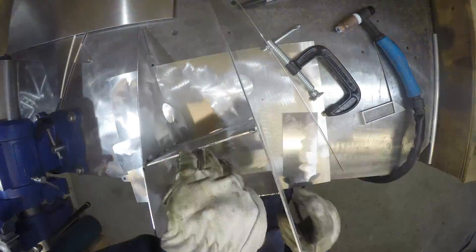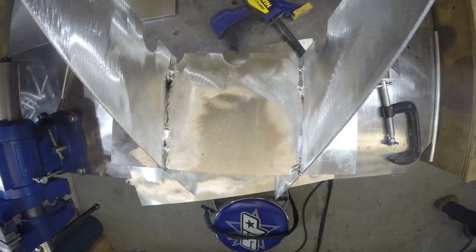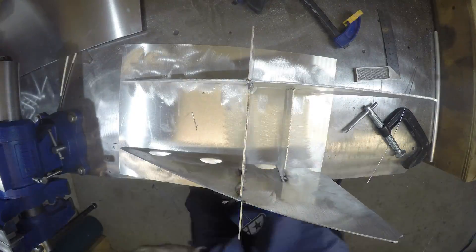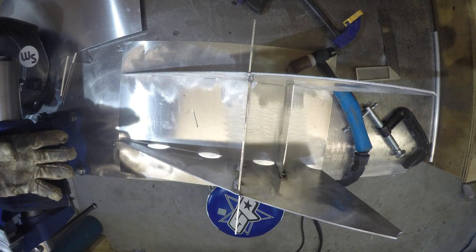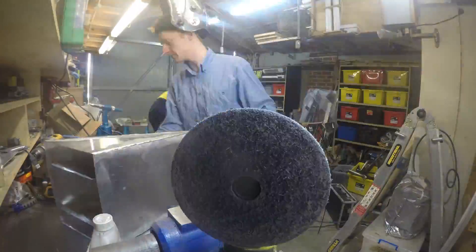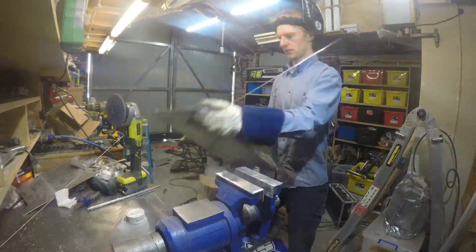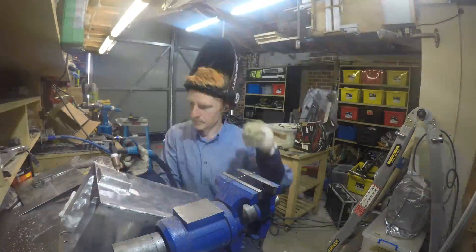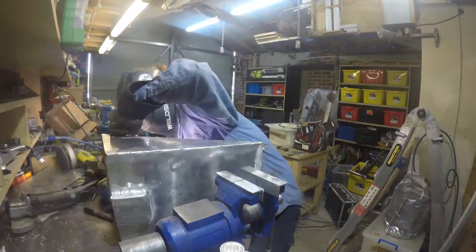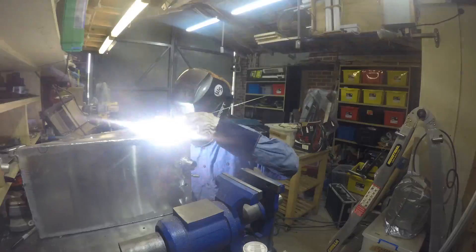These were stitch welded together to form the internal baffle array. Next I attached the baffles to the base plate. I had to be quite exact with their location so that the sides, front and rear would slip into position accurately later on. There are three nozzles on the fuel tank: the filler, the fuel off-take, and the breather. These were all drilled into the tank with the filler nozzle cut using a hole saw. The nozzles were prefabricated off the main tank then welded into place.